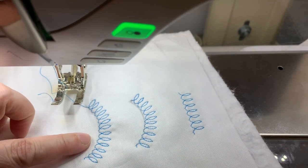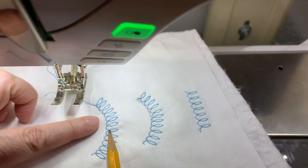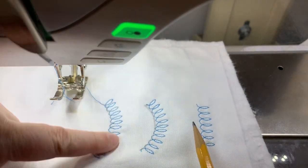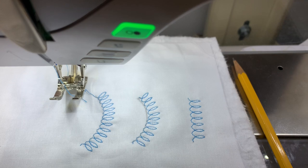You'll notice all I did was make sure I'm keeping the bottom of that stitch — or what I'm considering the left side of that stitch — right on that line. And now it looks like I'm doing this really neat specialty stitch, and instead of it being a straight line, I can curve it. So that's all I was going to teach you today. Be sure to like, share, and subscribe, and we'll talk to you later.